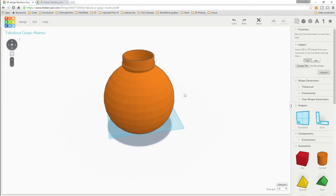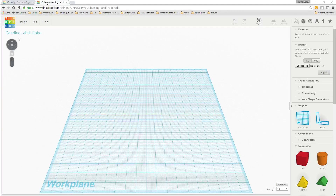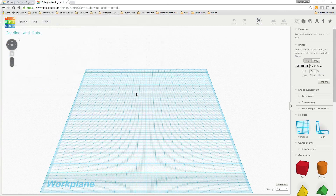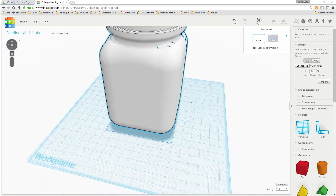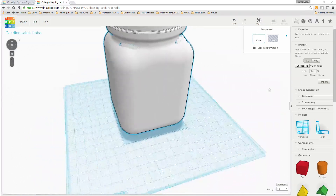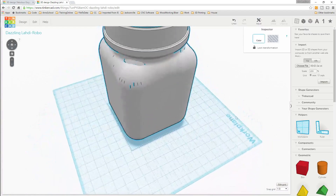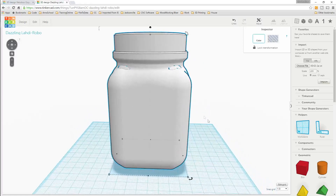I'm doing this in Tinkercad. First thing I did was go over here, start with a blank one, and import the original jar. There you go. You can see when you look at this where it has those weird spots - you can clearly see it in this model - but we're not gonna worry about that too much right now, that's not what we're focusing on.